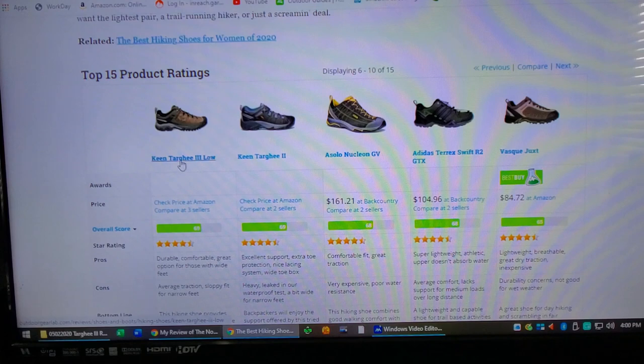Here's the new version, the Targhee 3 low, and then here's the older version, Targhee 2. I used these for years and years, great shoe, but they always had a failure point in the sole. I'll see if I can't find a video to show you that.